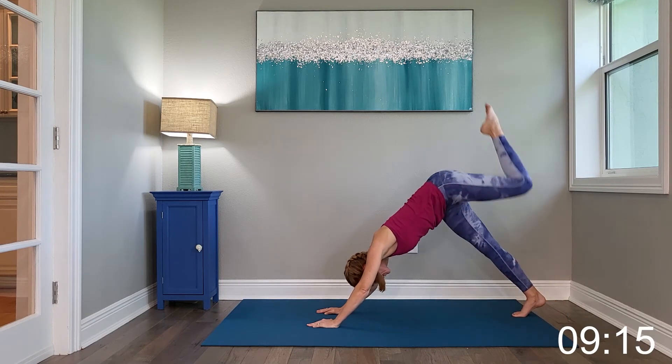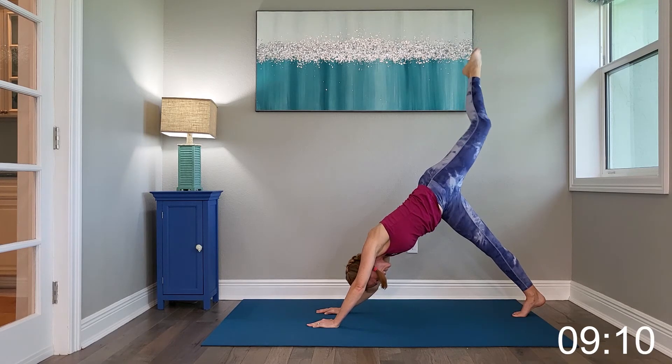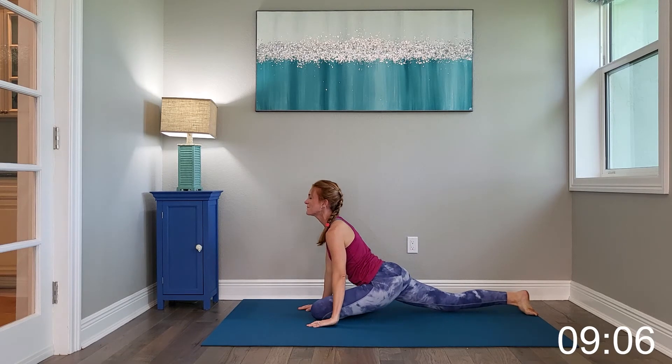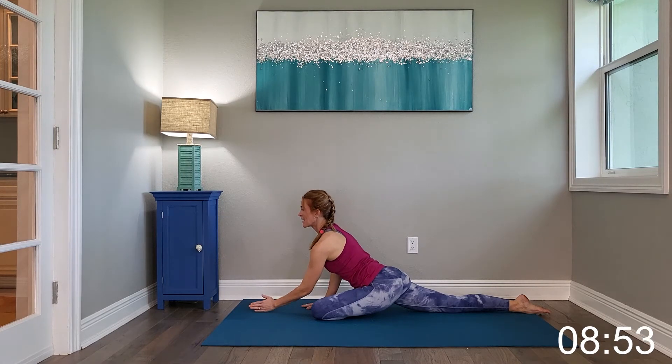We're going to repeat this sequence on the left. Inhale that left leg high. Exhale, step it through into that pigeon position, as far as feels comfortable. Take an inhale in and exhale.